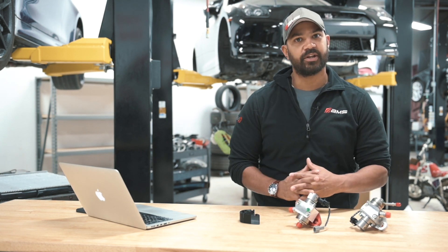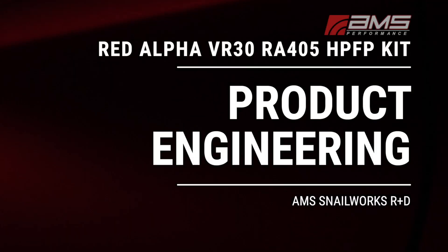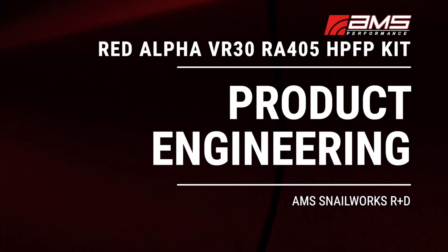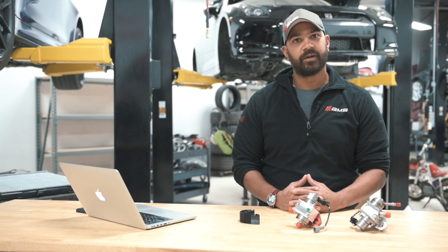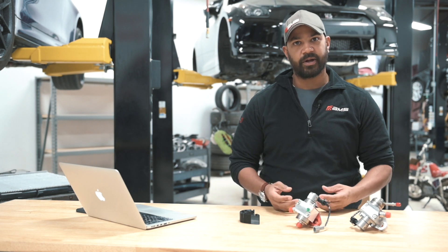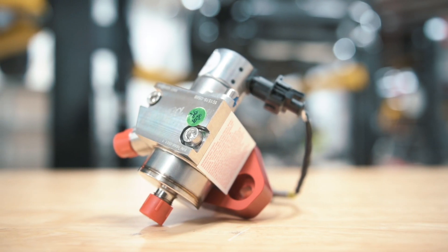Hey everybody, Brian from AMS Performance here to show you our brand new RA405 High Flow High Pressure Pump alongside our RA338 High Flow High Pressure Pump. We're going to go through a little bit about how we made them, how we came up with the product designations, how they work, and why you might want to pick one up.